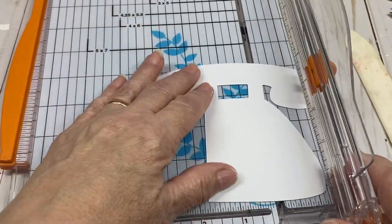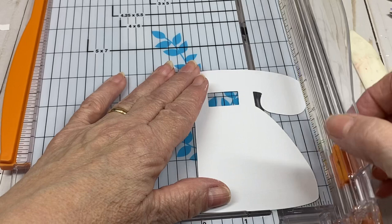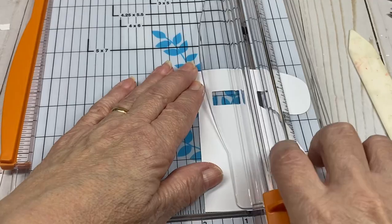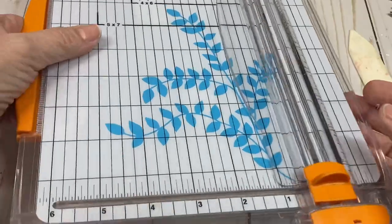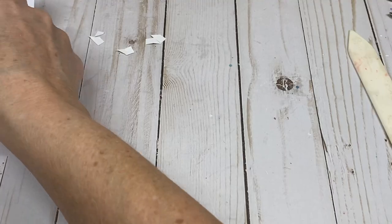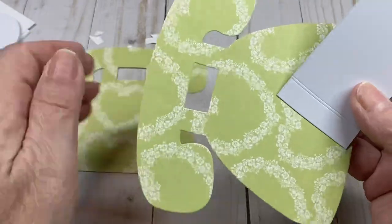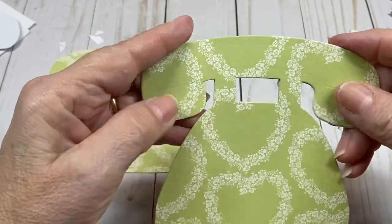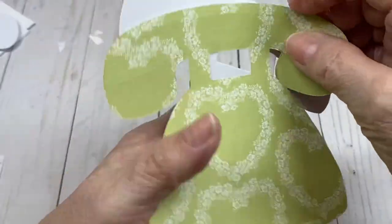Flip the piece over, line it up, and cut. Now we're ready to put the designer paper on. Get the front side of the phone — see how it just goes right on there. The other orientation is for the back, and you can see it's off, which is why you have to cut the paper backwards.